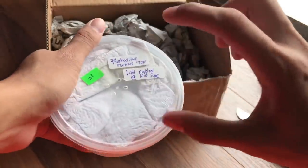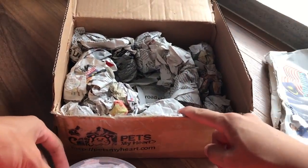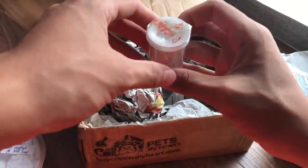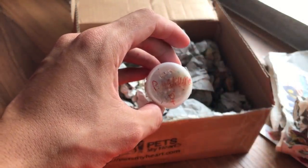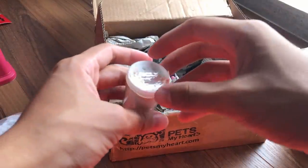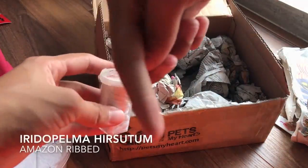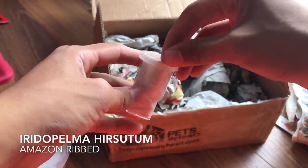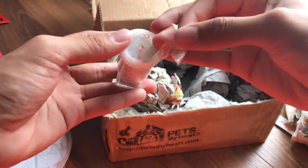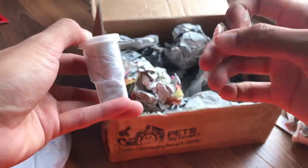I thought he put them in small containers inside this deli cup, so I'm guessing there's another tarantula in here. There it is, hiding. This one - I had to Google it - it's called the Iridopelma hercetum. I'll put the name on screen. I read that you keep them like Avics, the Avicularia genus. You can see its legs over there.